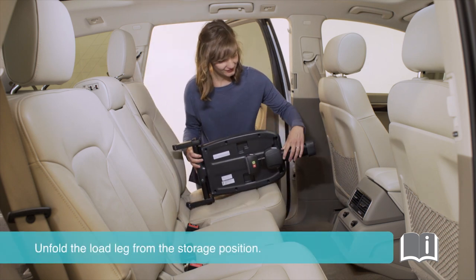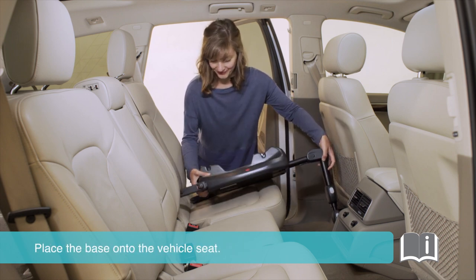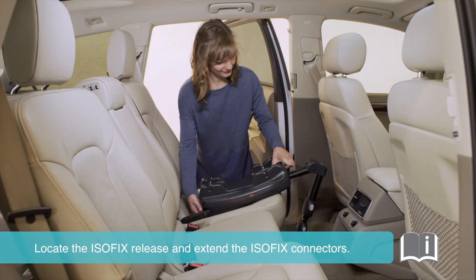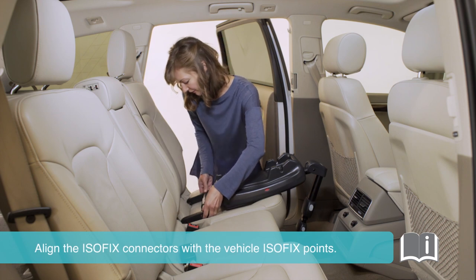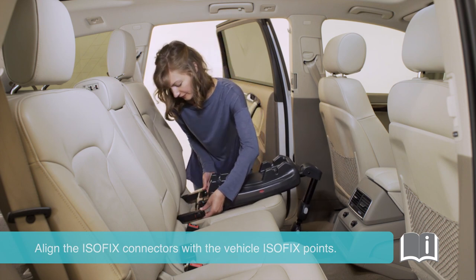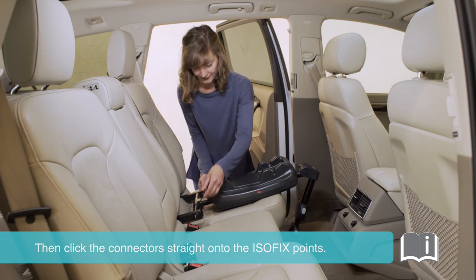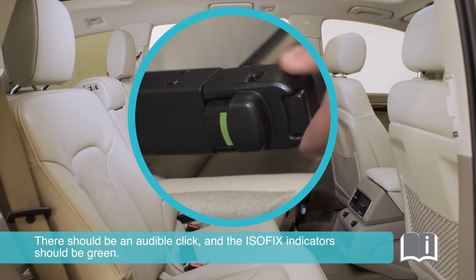Unfold the load leg from the storage position. Place the base onto the vehicle seat. Locate the Isofix release and extend the Isofix connectors. Align the Isofix connectors with the vehicle Isofix points, then click the connectors straight onto the Isofix points. There should be an audible click and the Isofix indicators should be green.